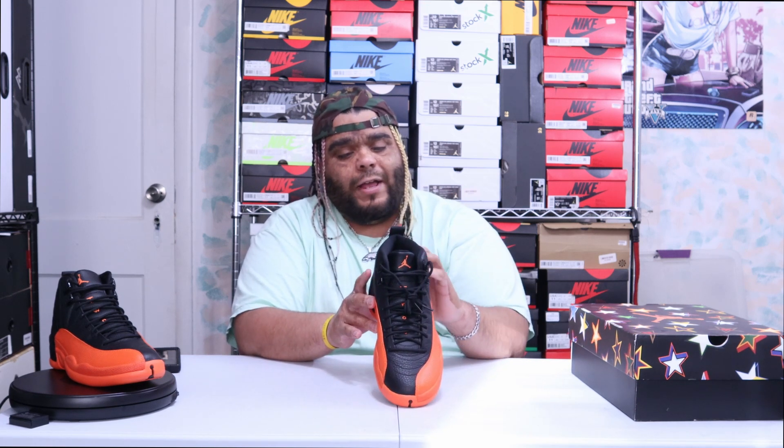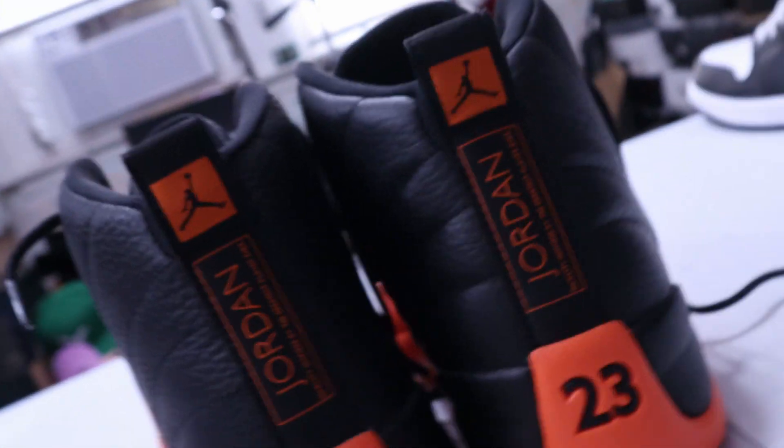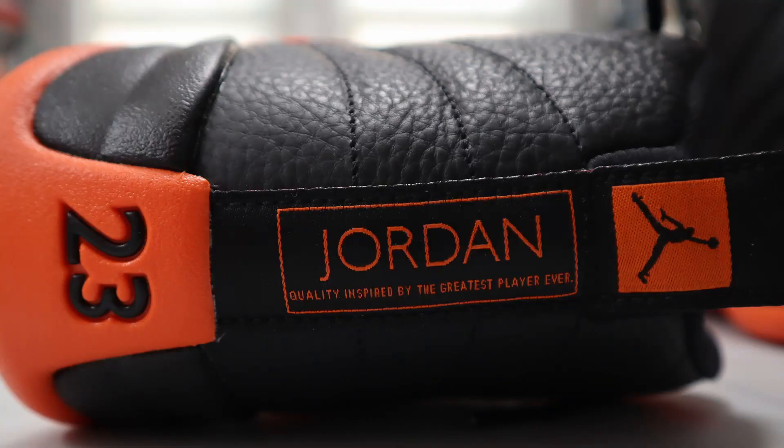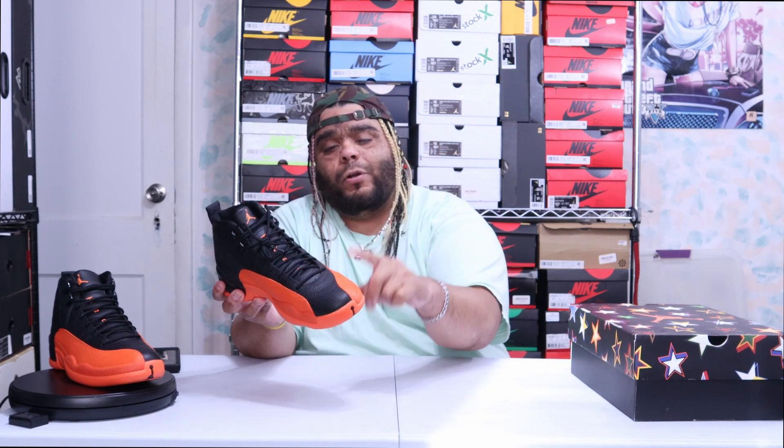On the heel it's all blacked out, and you have 'Jordan Quality — Inspired by the Greatest Player Ever' in brilliant orange. Then you have an orange square with the black Jumpman, and at the bottom of the heel you have your black 23.